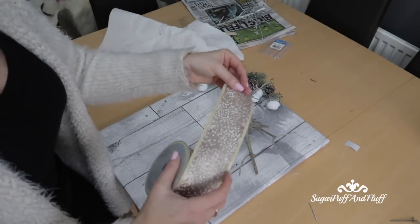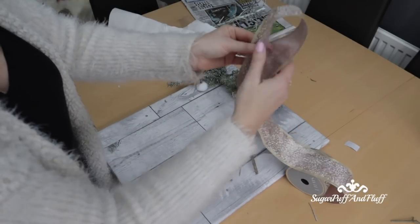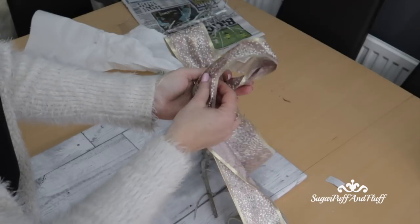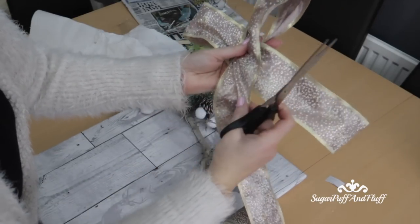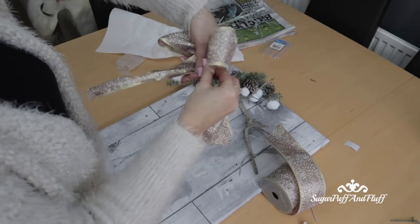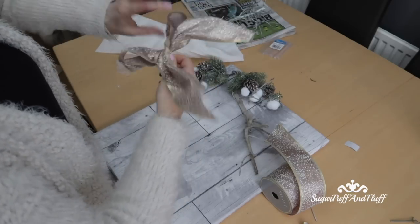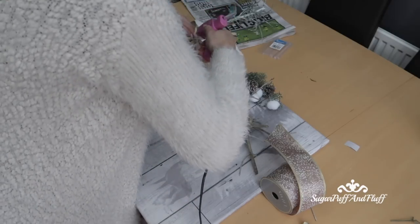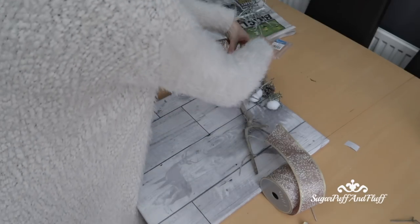Now I'm going to make a bow with this ribbon. I don't want it too big. And I am going to glue this here.